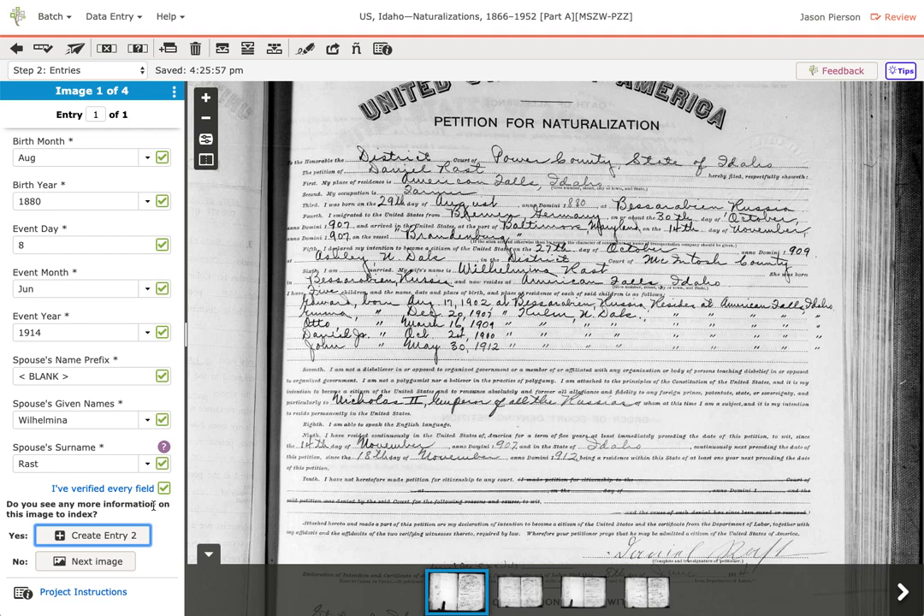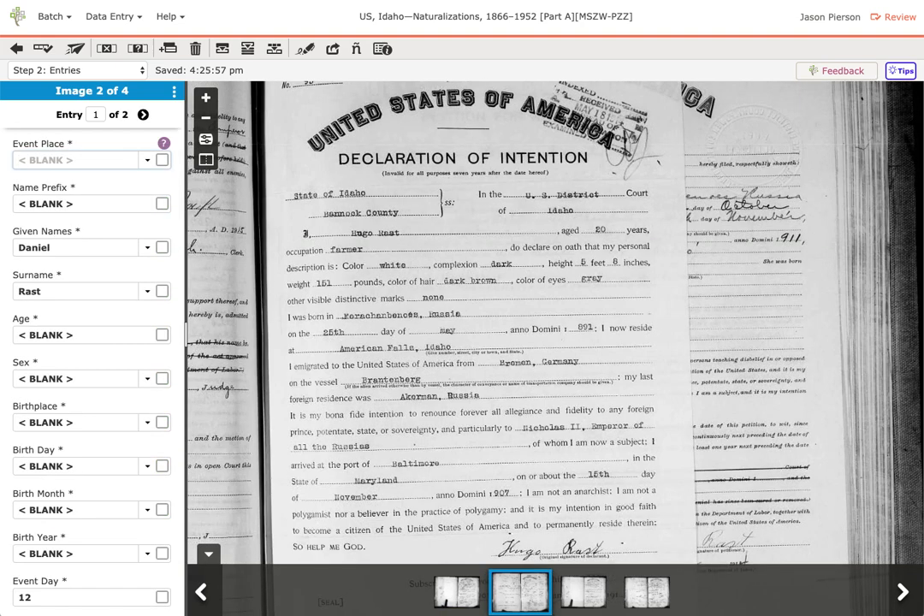Hit tab again — it asks if you want to create another entry. That would mean they only captured one entry, but if there was more than one record, you'd want to create the next entry. In things like registers there'll be multiple names in a table. For this example, let's say there's only one entry, so I tab again to go to the next image. If you like the keyboard, you can just use Tab and Enter to move through pretty quickly.